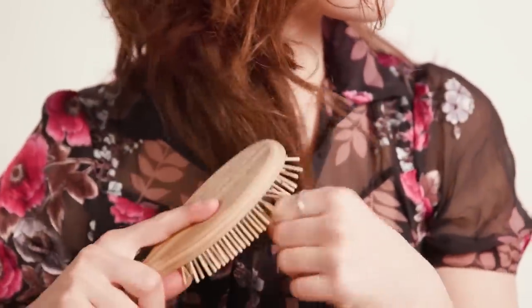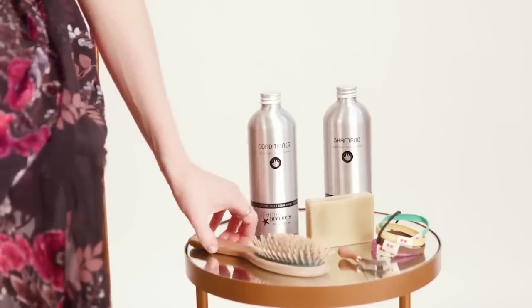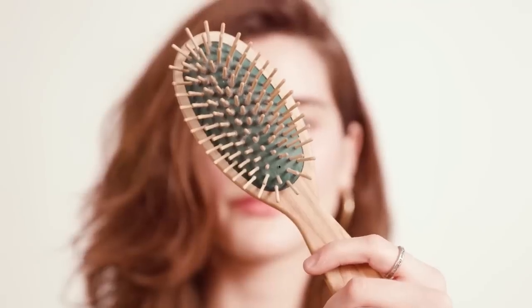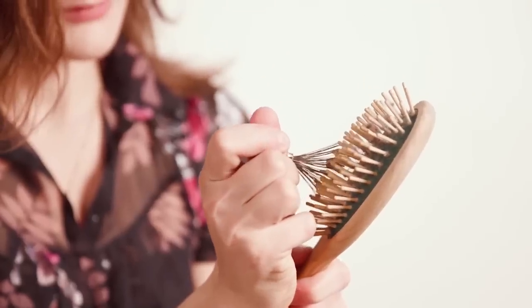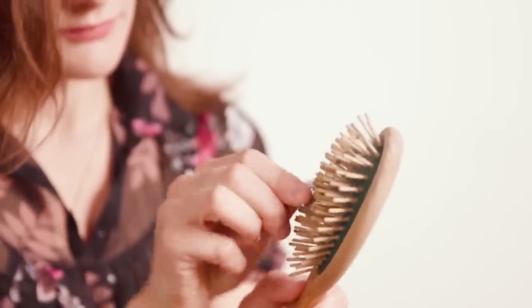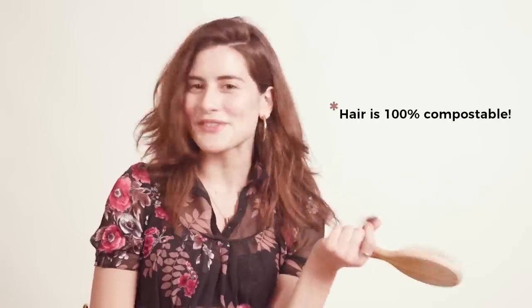After I wash my hair I get out of the shower and give it a nice brush through to make sure that as it dries wavy it's nice and smooth and doesn't start tangling. To do that I use a totally compostable wooden brush. I have a lot of hair that gets stuck in my brush, so I use this amazing brush brush that we sell at Package Free — you just comb out all of the hair. It comes out so beautifully, then I put it in my compost bin, and yes, you can compost hair because it's totally natural.